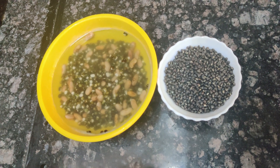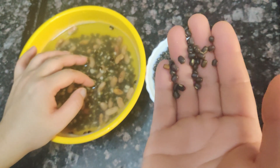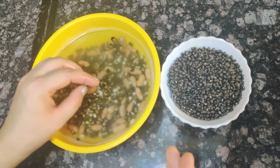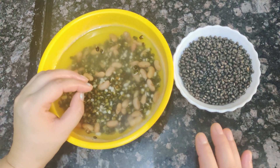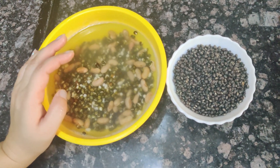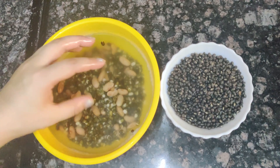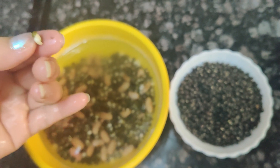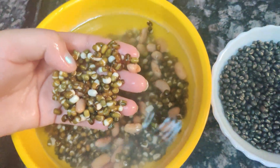First of all, we need to prepare the dal. We will wash it well and soak it overnight. If you have guests in the evening, you can soak it in the morning. The combination gives a very good flavor. Look at this — the white portion is different, which means this is our perfect dal. You need to soak it for 7-8 hours.